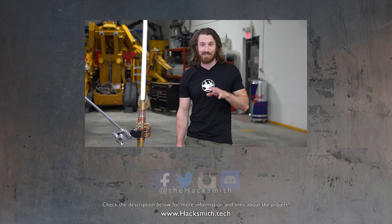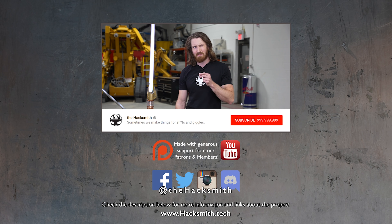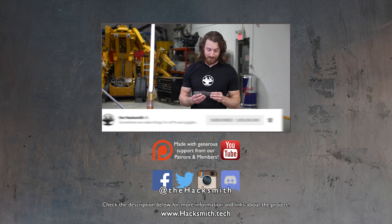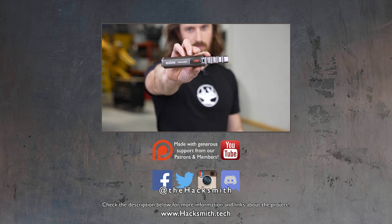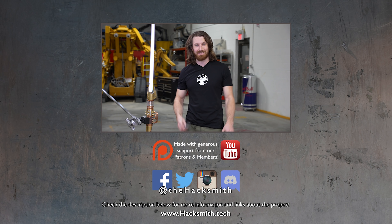I hope you guys enjoyed this video and maybe learned a thing or two about physics. We're going to keep working on our lightsaber technology so make sure you subscribe, because the next version we're going to try and make it fully cordless, which would be really cool. Also make sure you keep your eyes peeled at Hacksmith.store because we're releasing our very own mini saber. Thanks for watching!